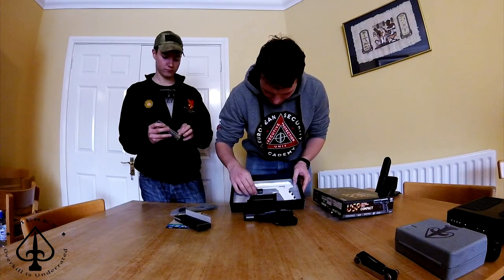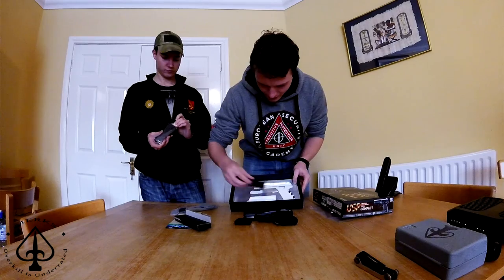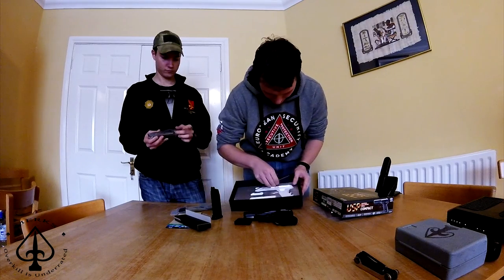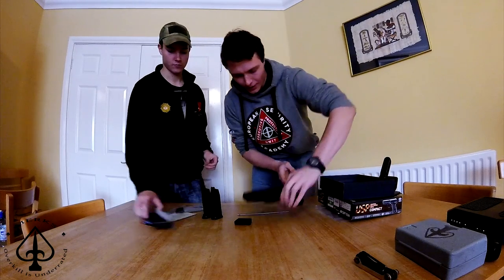So that is the pistol. I have a light adapter rail, a magazine, and a cleaning rod, which is very nice — a tiny little cleaning rod.